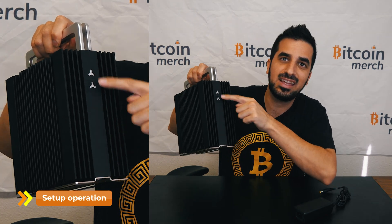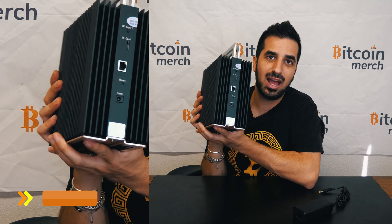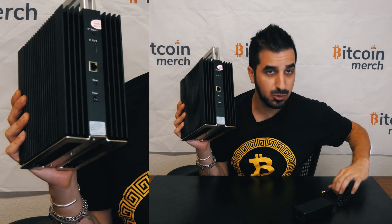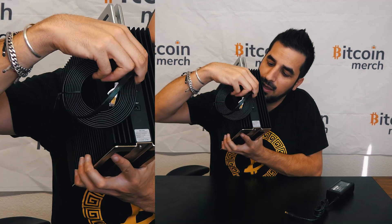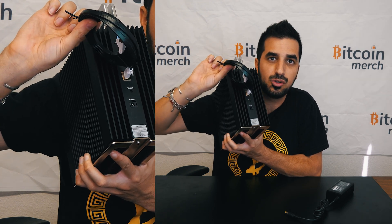There are two indicator LEDs in the front and a handle. In the back, you have only two ports: an Ethernet port and a power port — that's where you plug in your power. For the Ethernet port, you plug one side into the device and the other side into your router and you're done. I'm going to plug it into my laptop now and we're going to see how to log into it and check the interface.